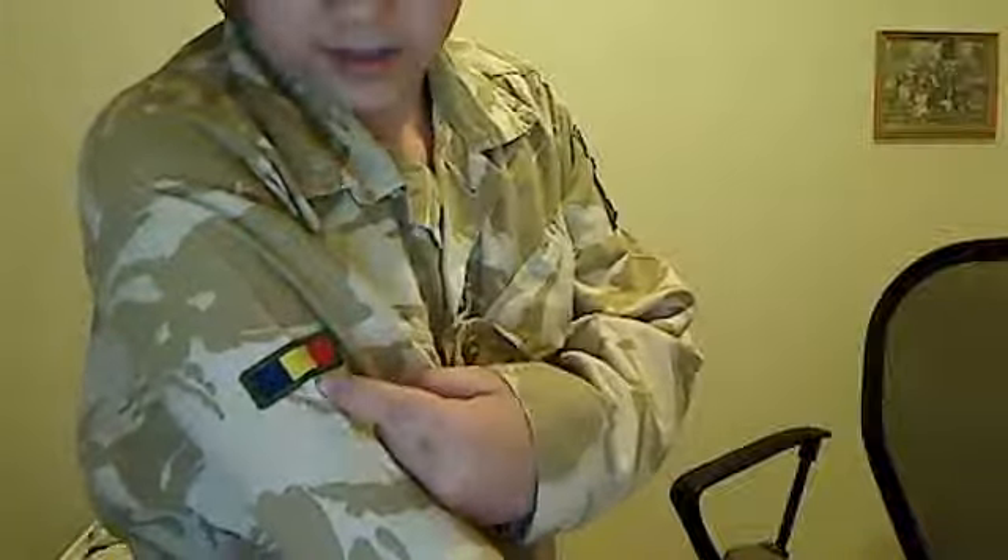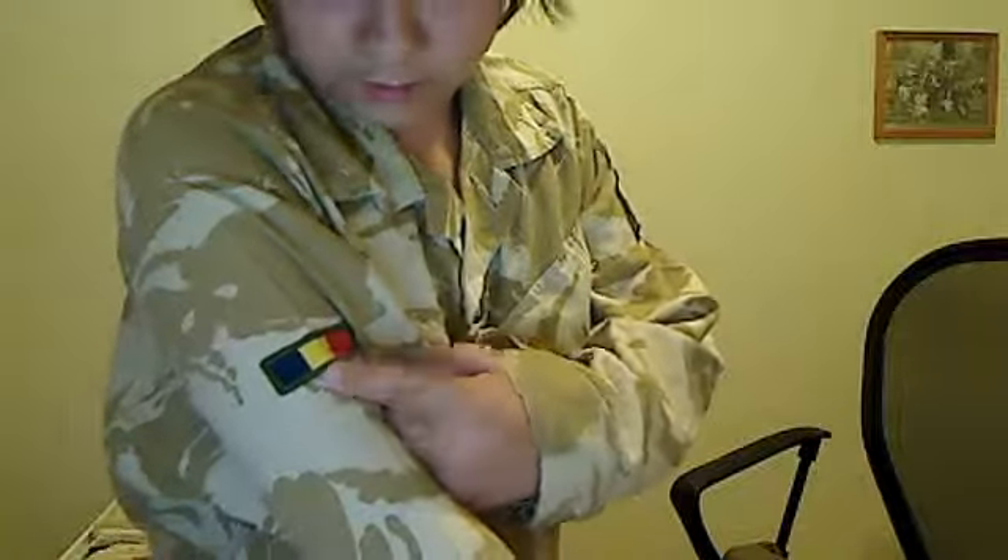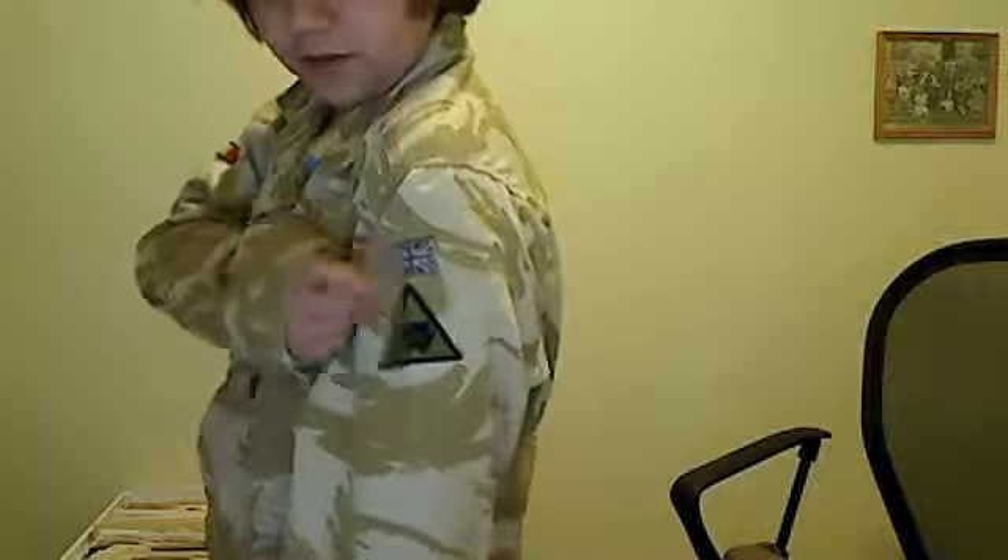I'm not sure what that patch is. It might look black, yellow, and red to you, but it's actually blue, yellow, and red. I'm not sure what that is. It has a British flag on the side, and I'm not sure what that patch is. I didn't put any patches on here.